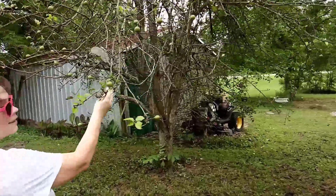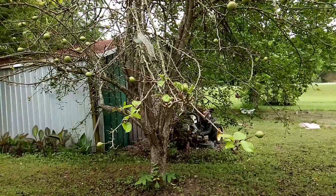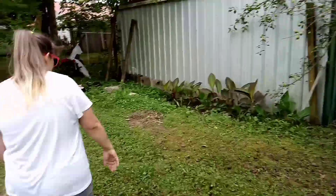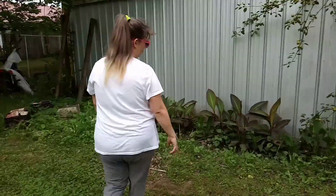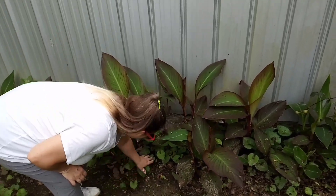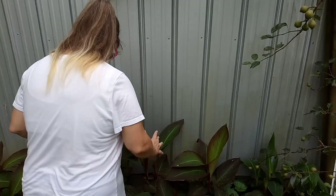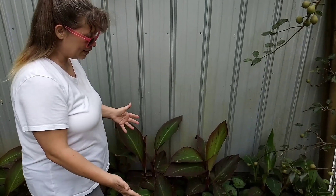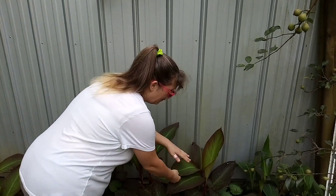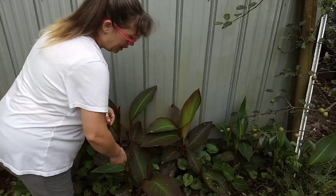These cannas — I cleaned these out just about a week ago, and as you can tell I've got to clean some more out here. This stuff just pulls right up but they have just exploded in size — I cannot believe this. Last year they did not get this large as quick. The ones that have the red leaves will have the red flowers, and like over here, here's just a solid green one — it will have a yellow flower, and these will have the red flowers.